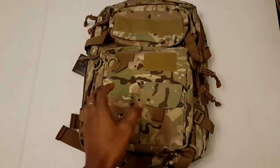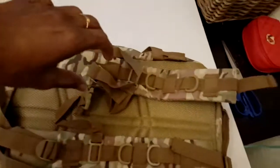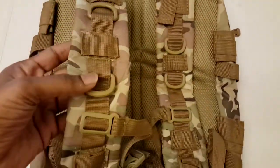You're looking at the G4 Free military-grade tactical backpack. It also has a purse and shoulder bag that are detachable and removable from the main bag. It has comfortable padding on the shoulders and nice quality materials.